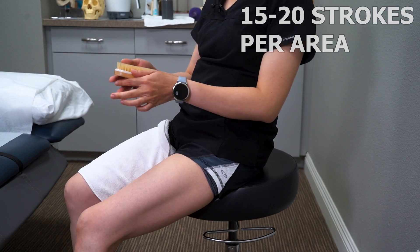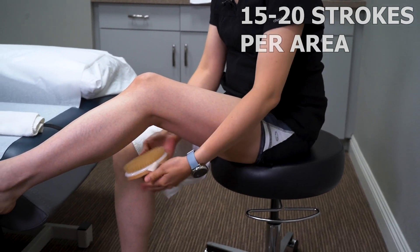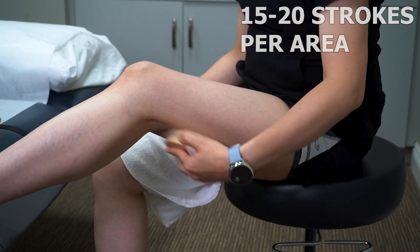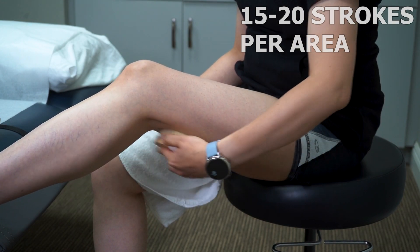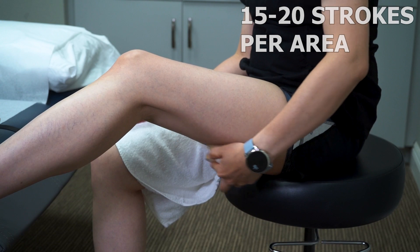We're going to open up the watershed behind your knee and brush it 10 to 15 times. Once that's open, you're going to brush the entire back of the thigh.